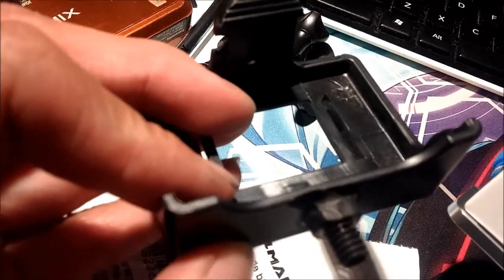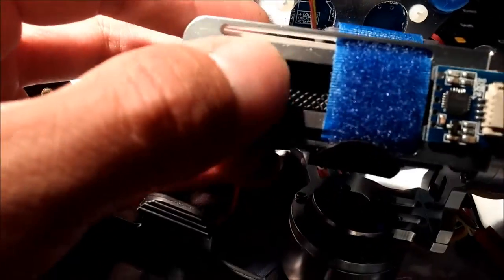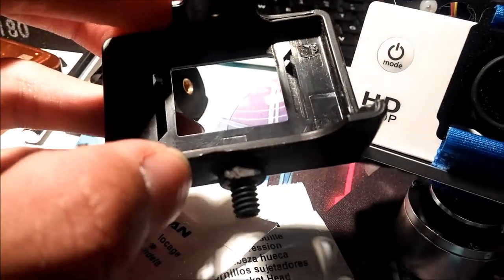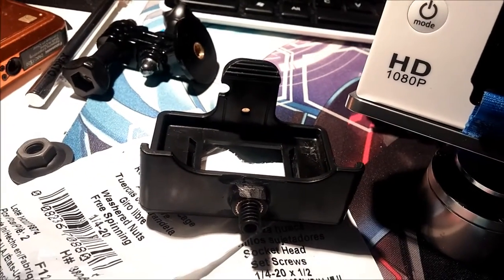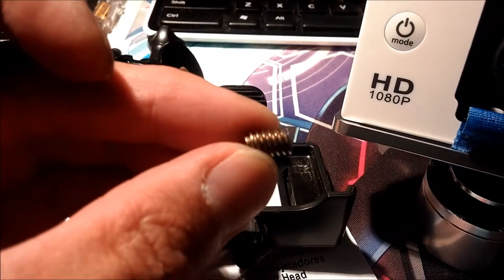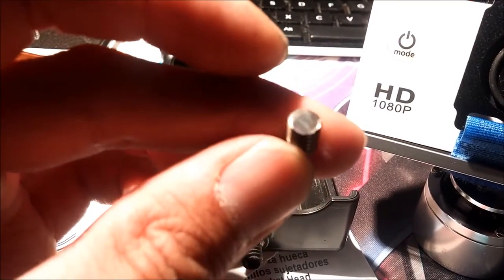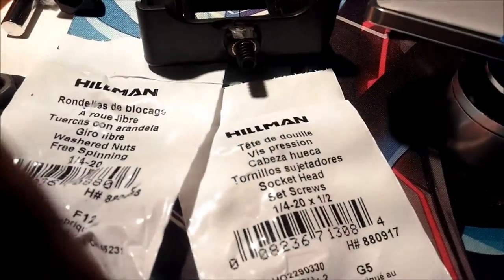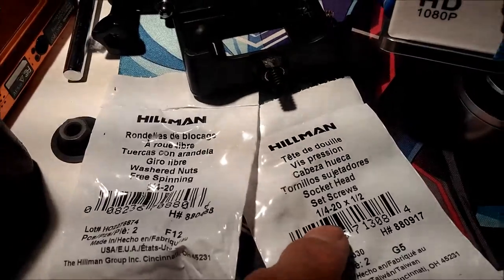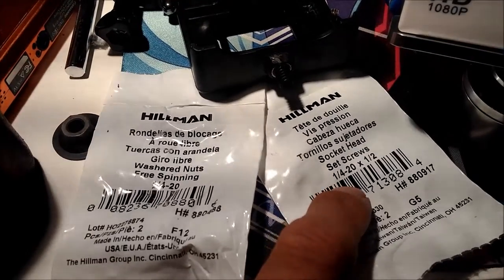I had to grind it flat on the sides so it would fit on the little rail. Then I made a prototype stud — a stud is a lot easier to use than a bolt — but I couldn't get it in tight enough. So I went to Lowe's and looked for the proper bolt. Most cameras in the world use a quarter-by-20 thread, so I got that.